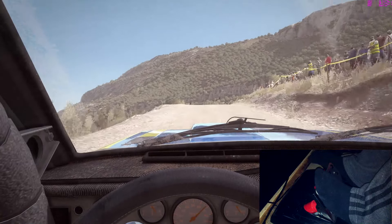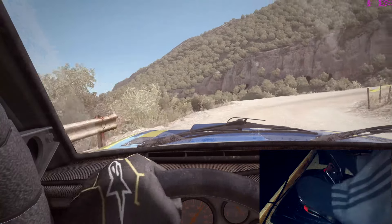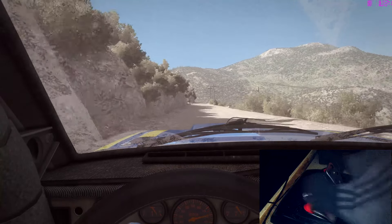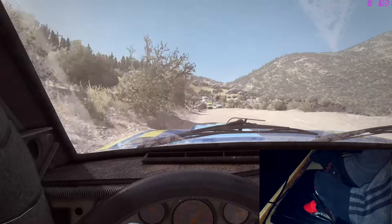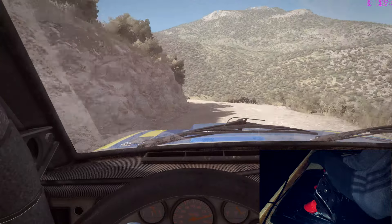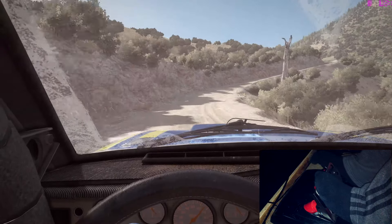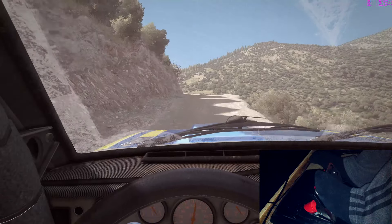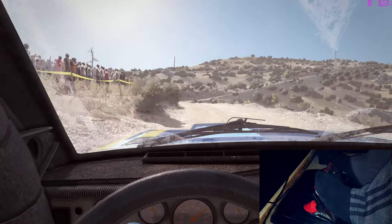Back 6 60, front 6 80. Out 5 long, 60 down, narrows, left 4 long, open to left 5. Into right 4 long, tight 3 don't cut, into left 6 80 over jump, left 4 long 60, left 6.